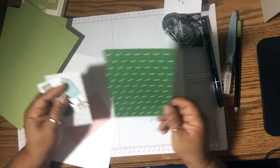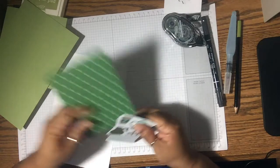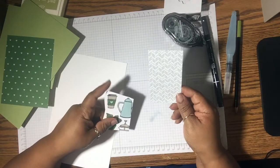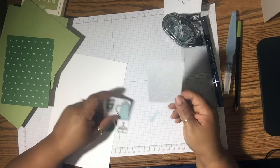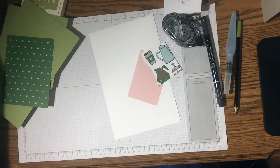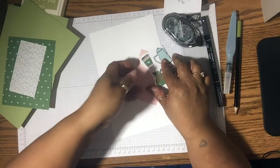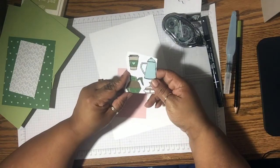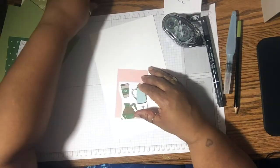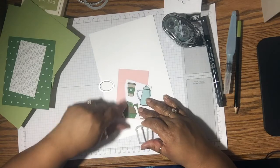I have a piece that's 4 by 5.4, and a piece that's 4 by 2 and a fourth. And out of this — this is part of the Designer Series paper — they have framelits in the coffee bundle where you can cut out the little coffee cups that are in here.